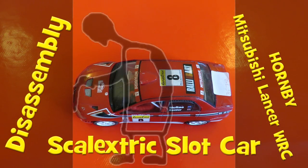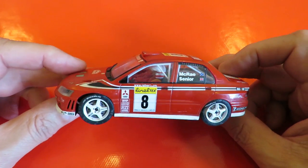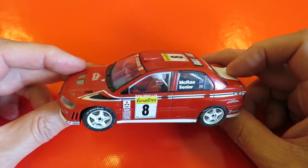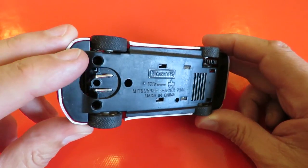Hi guys. Picked up this little car in a charity shop the other day. It was in a bag with several other toys for 99 pence all in, and looking through the plastic bag I could see that this one appears to be a slot car.